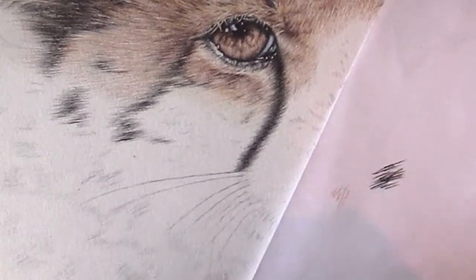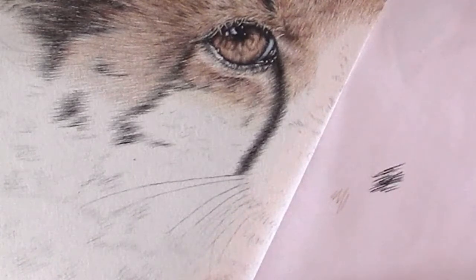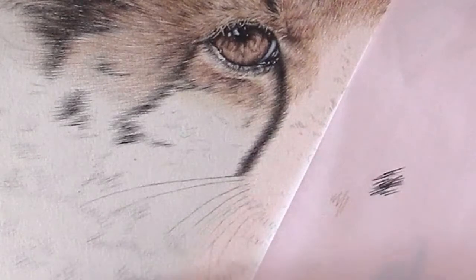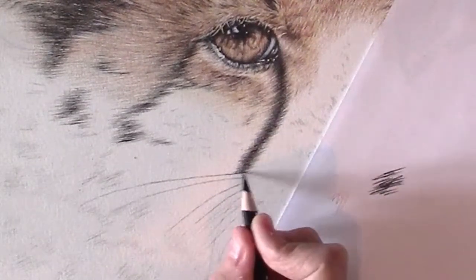Keep making my pencil sharp. This is really soft, quite rough paper, so I have to keep my pencil sharp constantly.